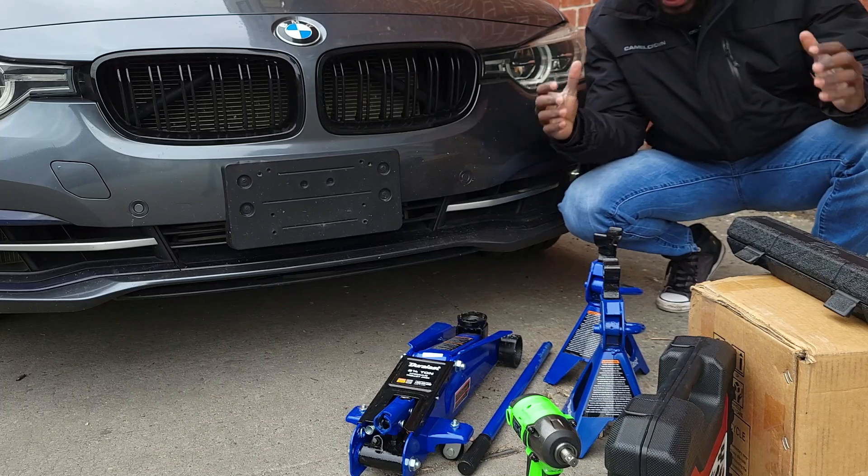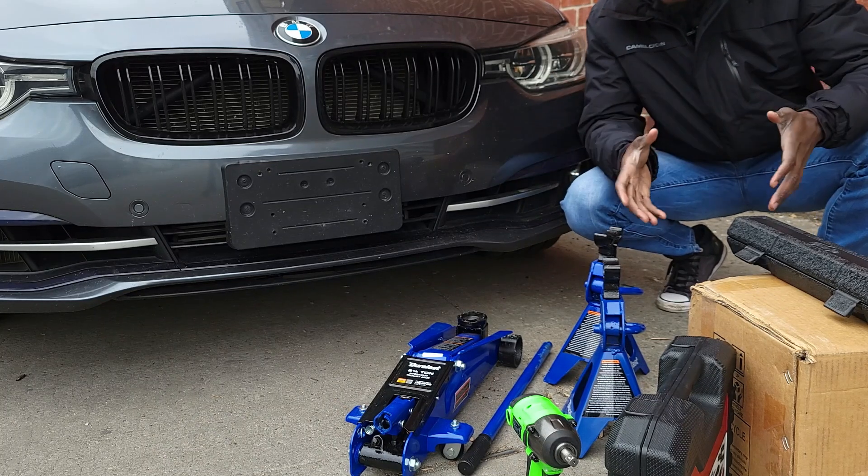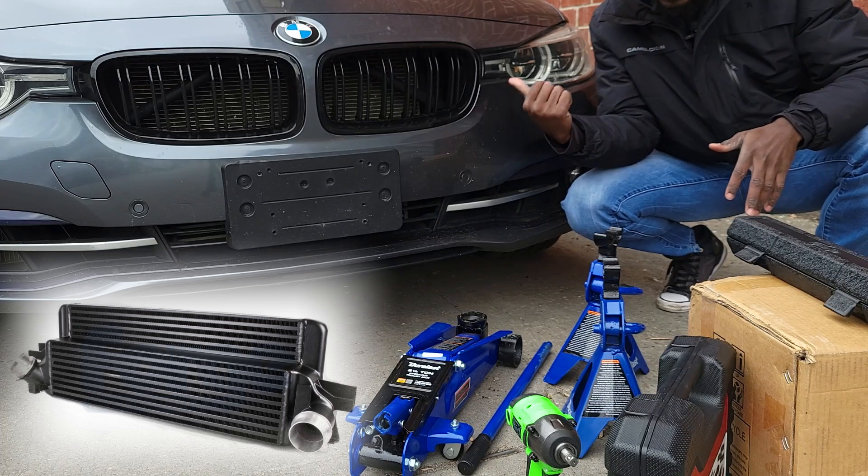Hey guys, welcome back to the channel. So today I am upgrading the intercooler of my BMW 328i xDrive.